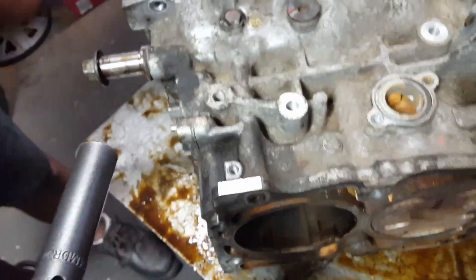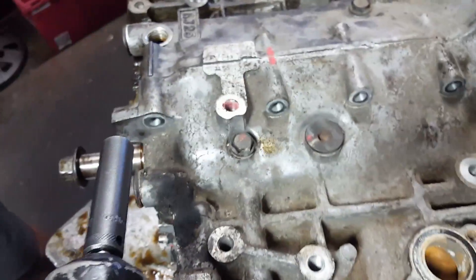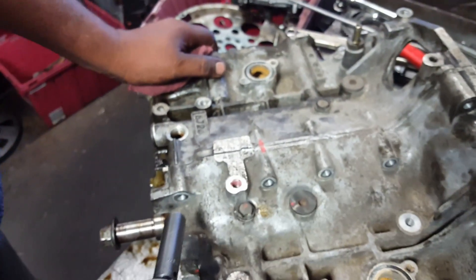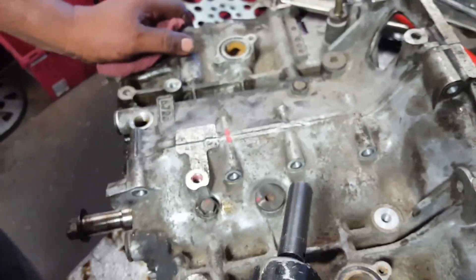Since we don't have the tool for the pins, what we're going to have to do is open the engine case. We're going to need to remove — one, two, three, four, five — twelve-millimeter bolts on one side.